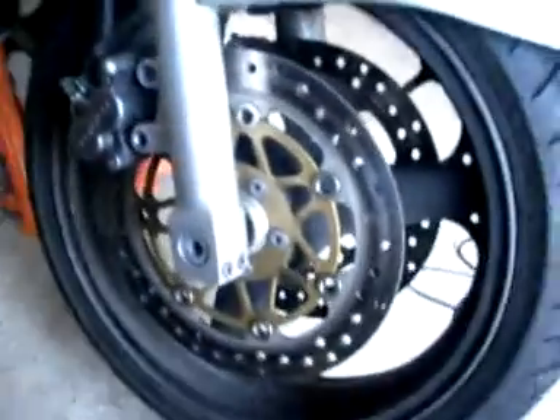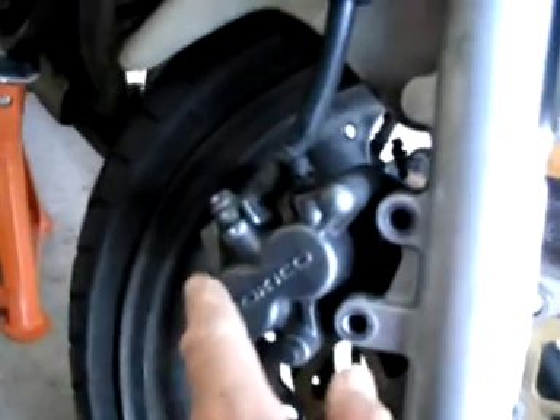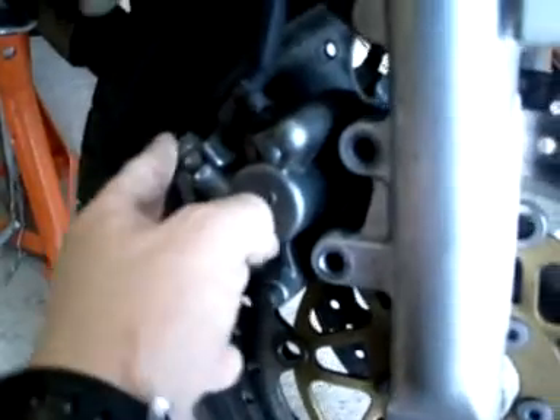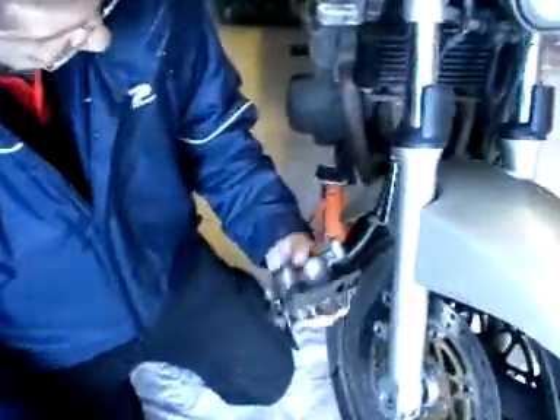So that caliper should just move off now, but it's not going to do so. What we're going to do, just to assist it a little bit — it's the same 12mm socket — is on the banjo bolt here, which is the one that brings all the fluid down. We'll just slacken that off a little bit — we're not taking it off, just slackening it. So you can see we've got the caliper off here.